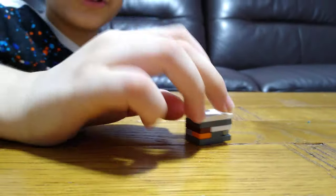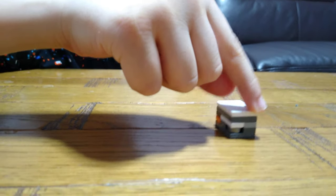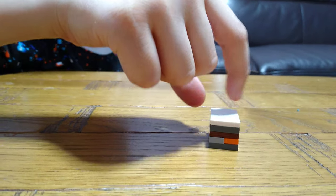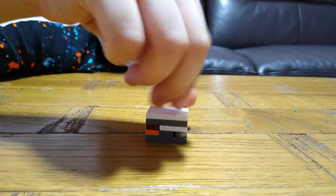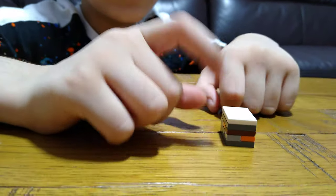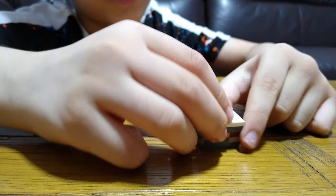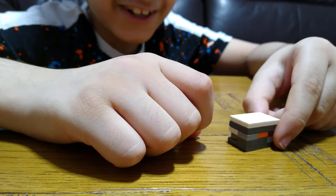So this is the finished puzzle box. You might ask your friends how to get this silver, or anything really. To open it, you don't really need to take everything off.